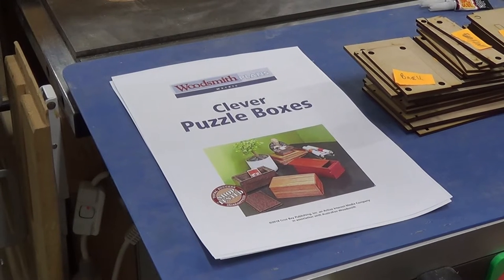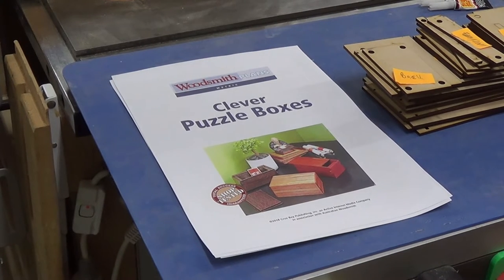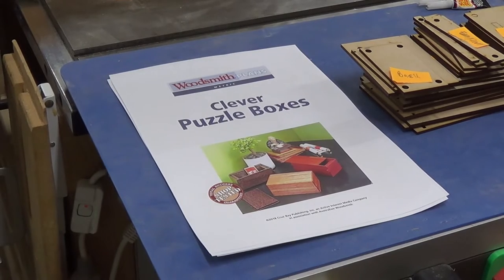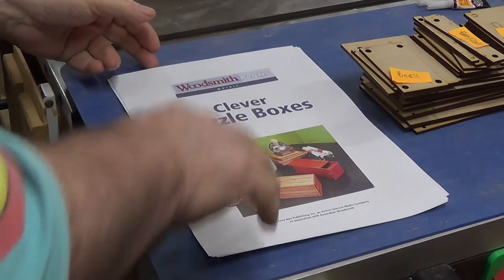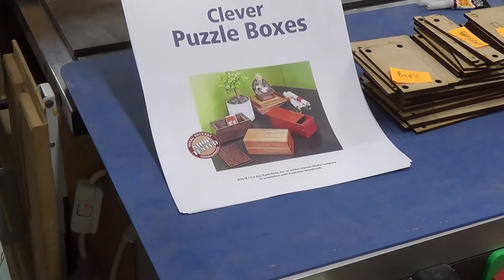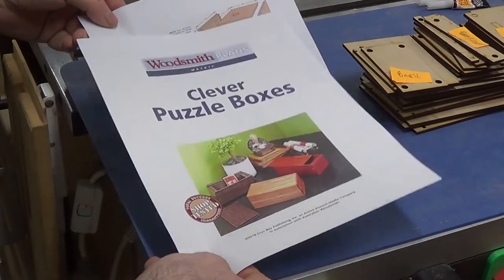Boys and girls, Alex back again. And if you haven't got a favourite puzzle master, you can feel free to call me your favourite puzzle master. This little puzzle is made from what the woodsmiths — well, Woodsmith plans call clever puzzle boxes.